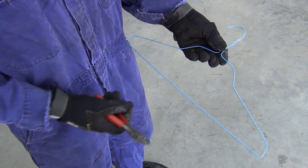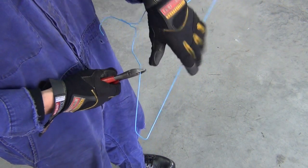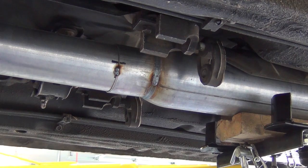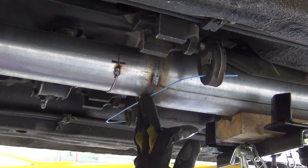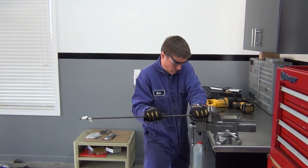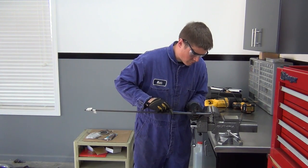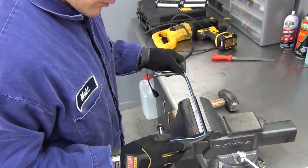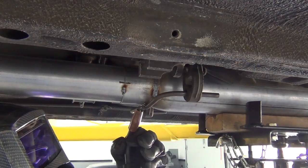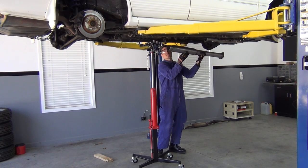With those parts tacked, it's time to make a strong hanger that will utilize the factory rubber hanger bushings. When fabricating something like this or brackets, a simple piece of clothes hanger wire makes for a fast and easy template maker. Use the wire to figure out your bends and length, then use it as a guide to trim and bend your steel stock. Once that is done, we can tack it into place too. Now we remove the section we just made and take it over to the table to weld it all up for good.